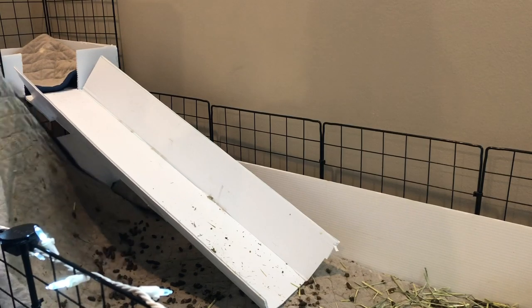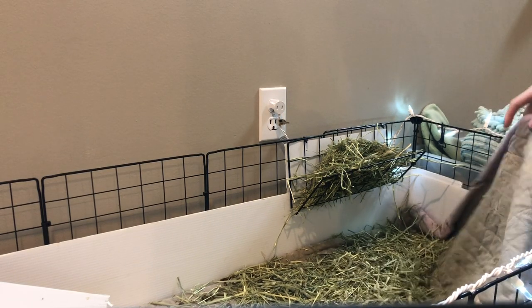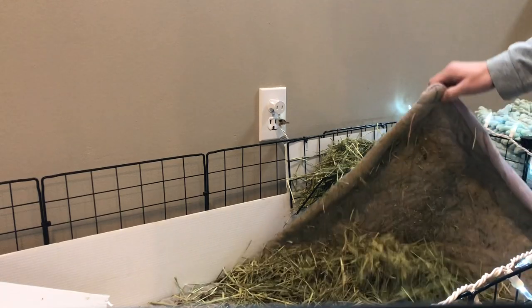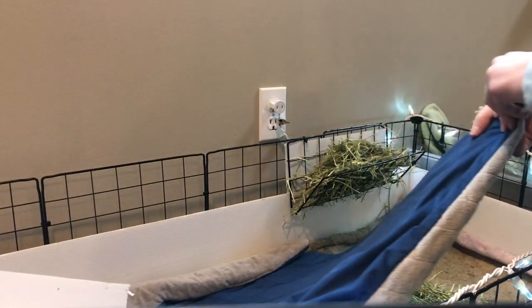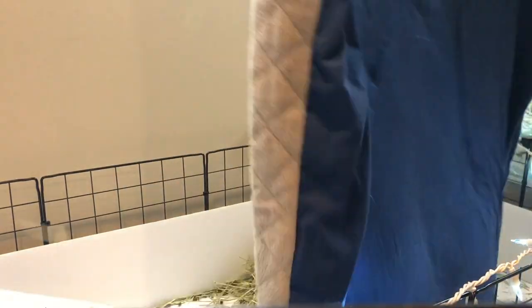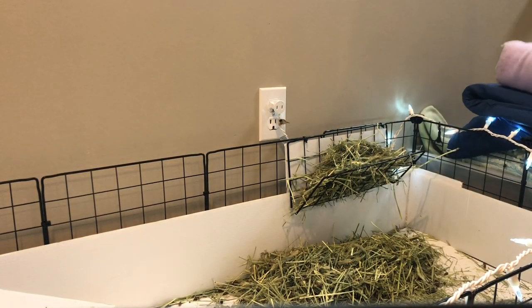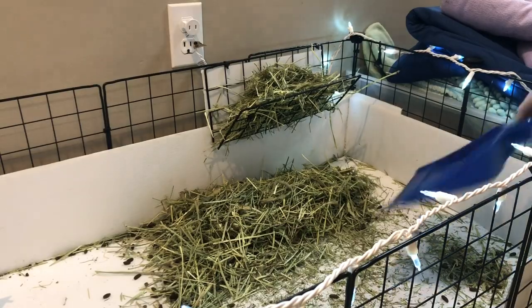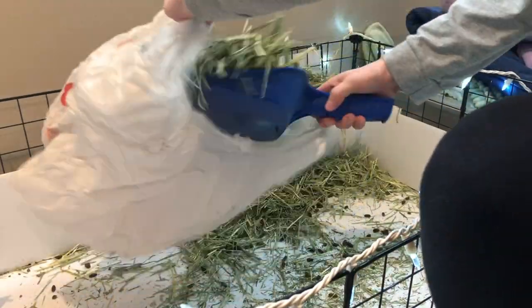Next, I'm just going to be shaking the corners of the fleece to get all the poop in the middle, and then I'm going to be removing the liner. Now that all the poop and hay is on the surface, I'm just going to scoop that up.